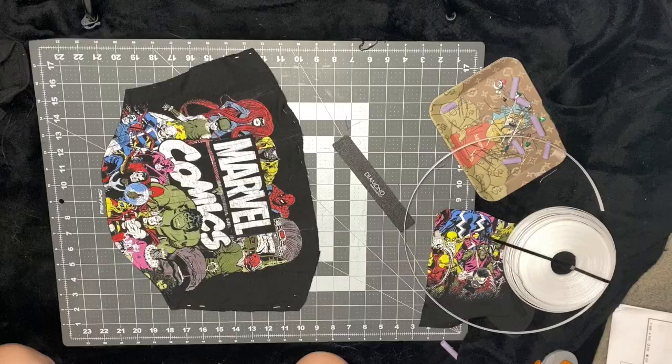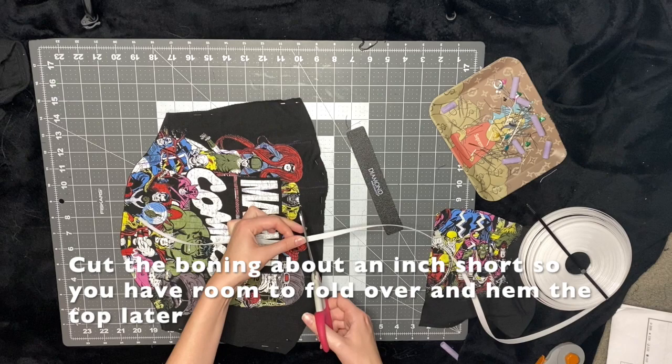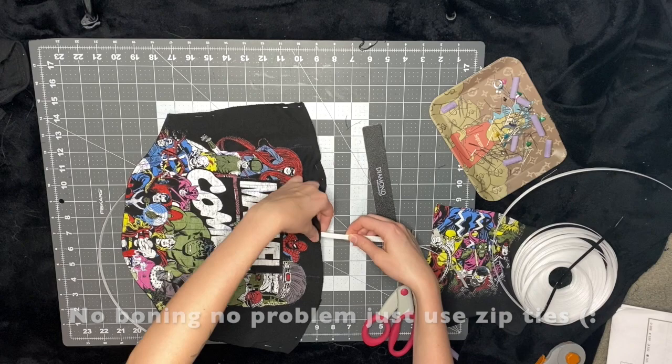Now it's time to add the boning, which is my favorite part because this is where you can really see the corset take its shape. I just put the boning on top of the channel and cut about an inch down because you need room to fold over the top later, so I just cut two pieces. By the way, if you don't have boning, you could also use zip ties for this part — I just don't know how they do in the dryer — but you could definitely use that instead.